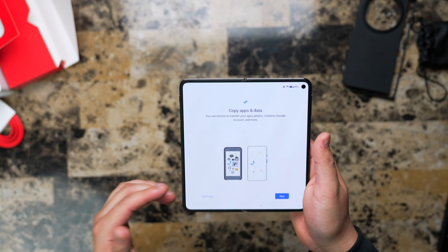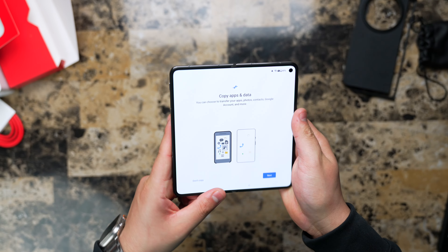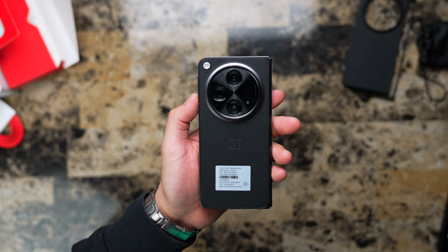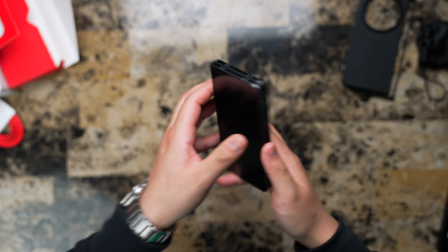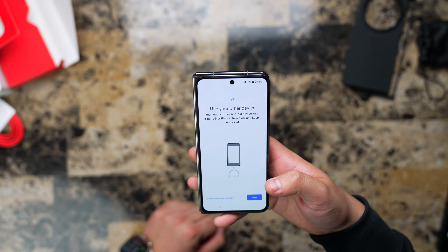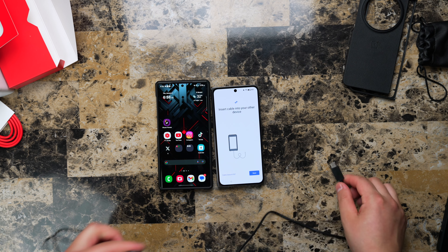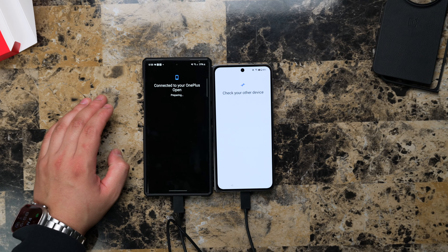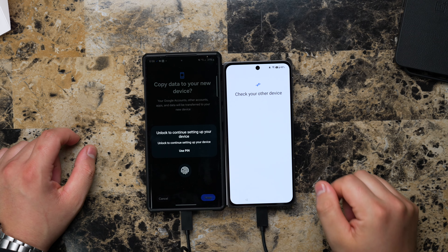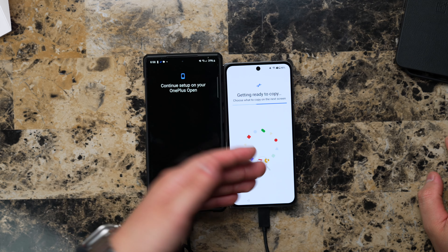Beautiful small bezels — not those big thick bezels that the Google Pixel had. Camera on the side — let's check: one, two, three, four — four lenses, that's crazy. I mean, it's a sexy phone. Let's go ahead and copy our data. We're going to try to transfer the information from my S23 Ultra to the OnePlus Open. I've inserted the cable — we're moving along here. 'Copy data to your new device' — let's copy. Gotta put that fingerprint in.